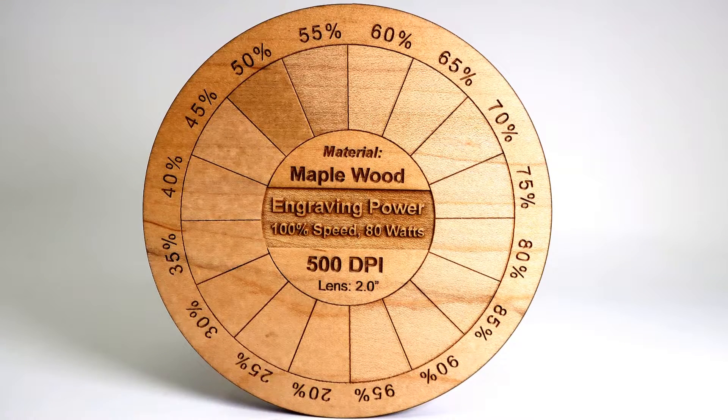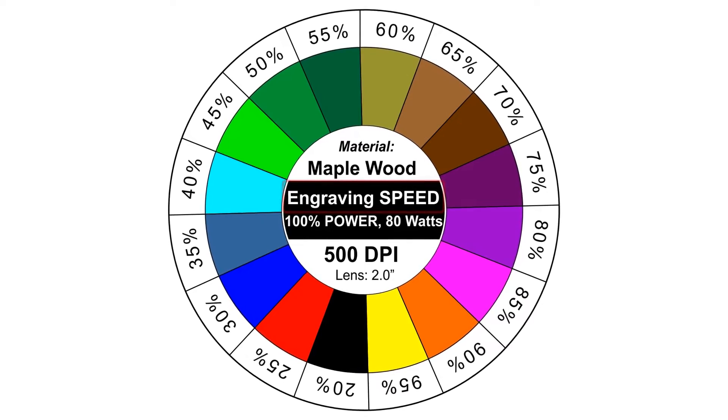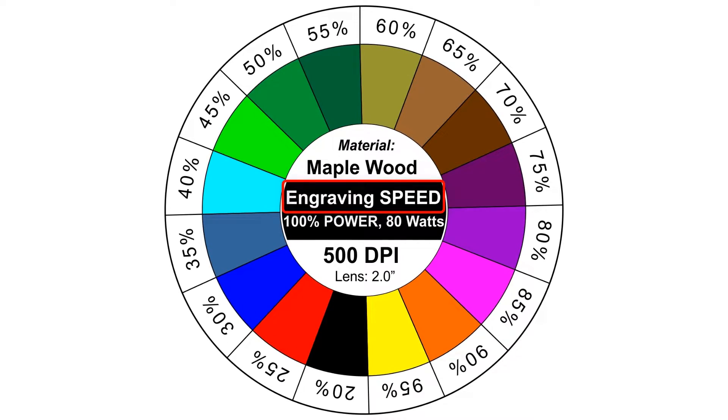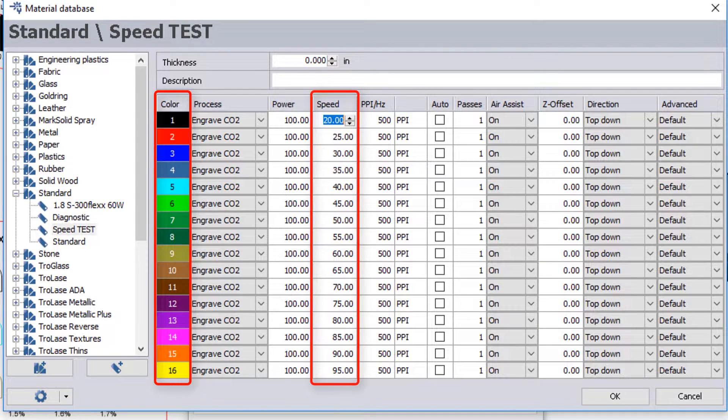So we can now run the same project again, and this time adjusting speed at 100% power. Running this same type of material at 100% power and then adjusting speed is something that's going to show more effect in this case.